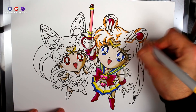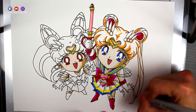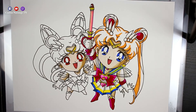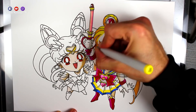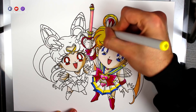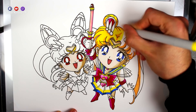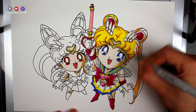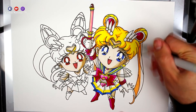Y ahora vamos ya con el cabello. He escogido un rotulador naranja para hacer la zona de la sombra, ya que quiero que el cabello de Usagi tenga un color muy potente y profundo, pero que quede un amarillo oscuro, que es exactamente como lo tiene ella. Lo relleno ahora todo con un rotulador amarillo muy intenso, la zona naranja y también la zona que he dejado sin rellenar.